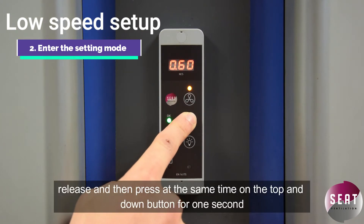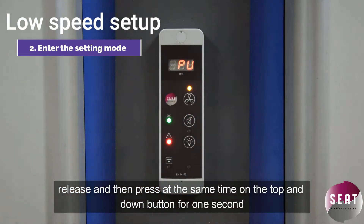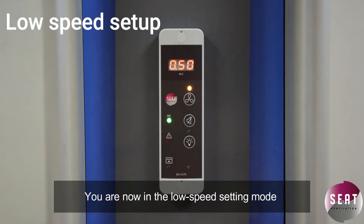Release and then press at the same time on the top and down button for one second. You are now in the low speed setting mode.